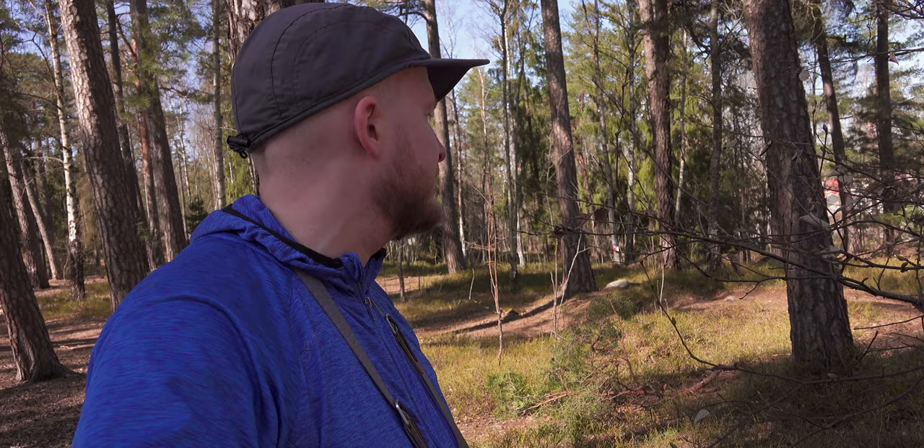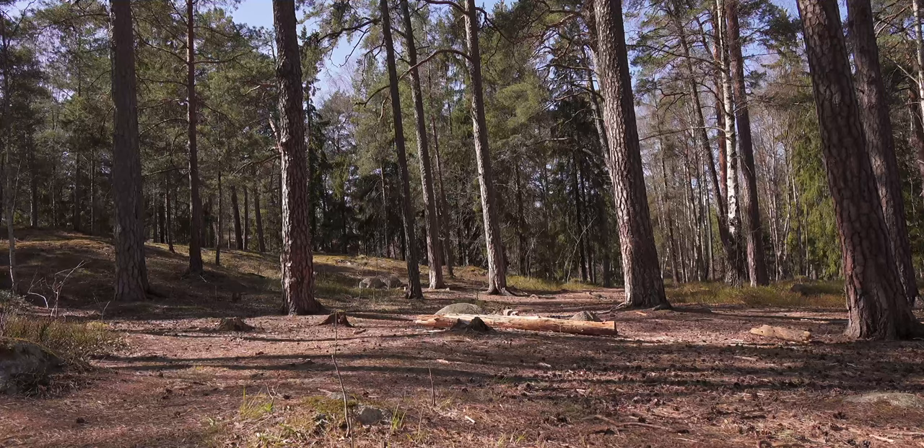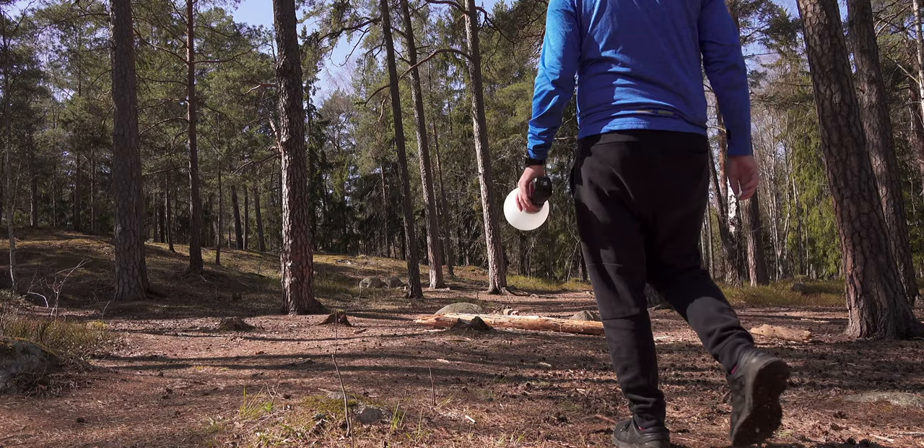The weather has been pretty nice in Stockholm for a couple of days now — it has been 14 degrees Celsius, a bit of sun, and some insects were out. Not too many, but enough to get some macro photos.